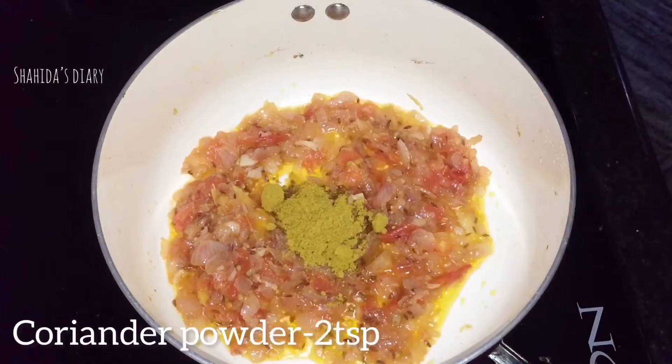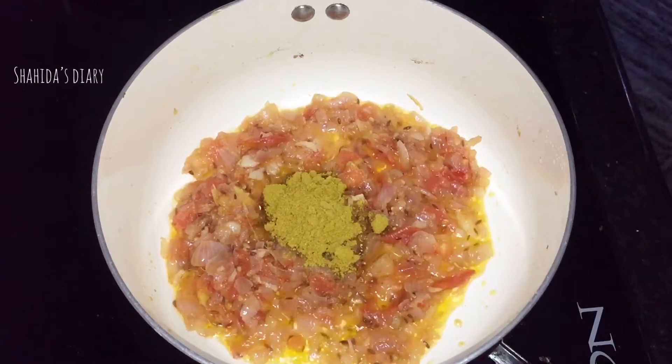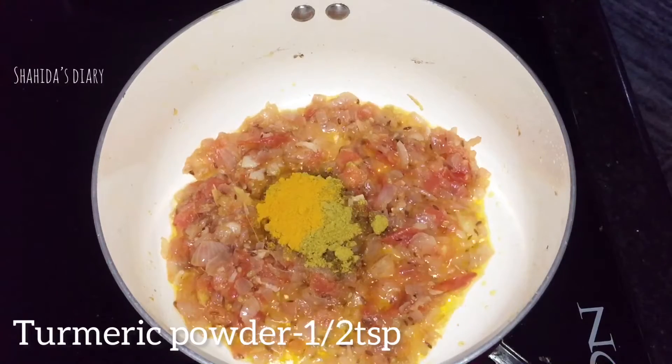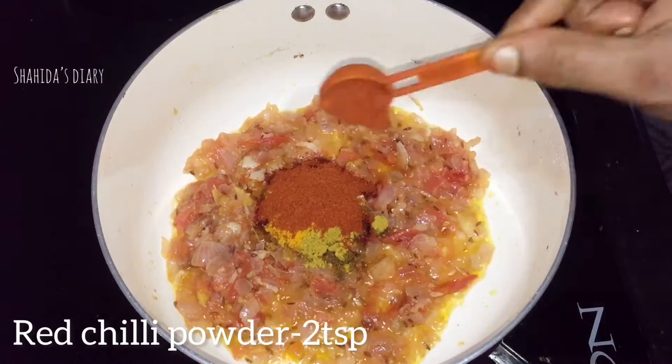2 teaspoons of spice, 1 teaspoon of spice, 2 teaspoons of spice. I am able to make it in the middle.